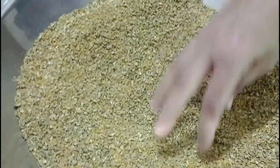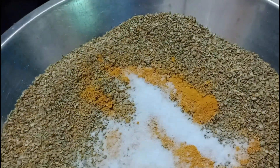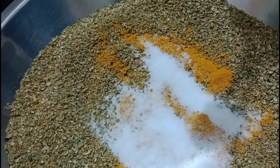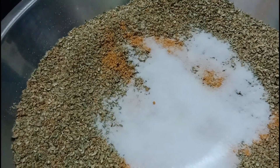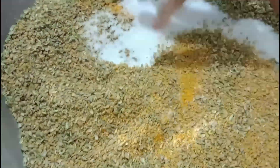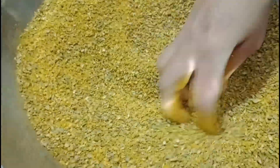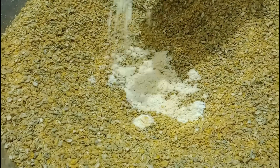It's not too bad. Okay, so I'm gonna go ahead and start a bit. I'm gonna go ahead and stop. Mix all the ingredients.